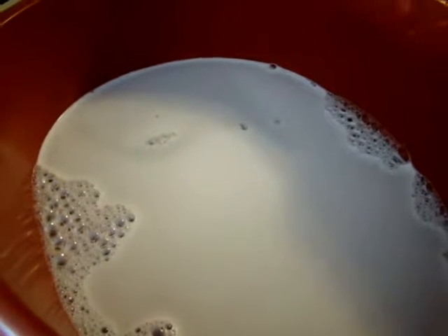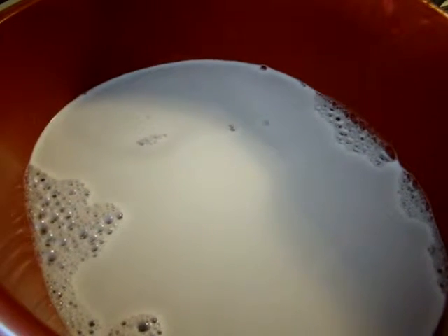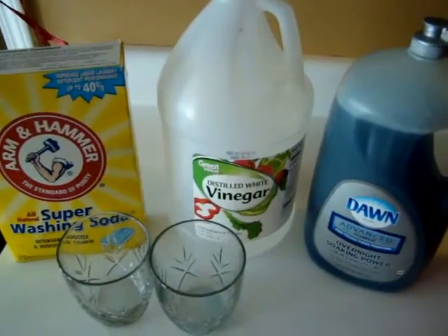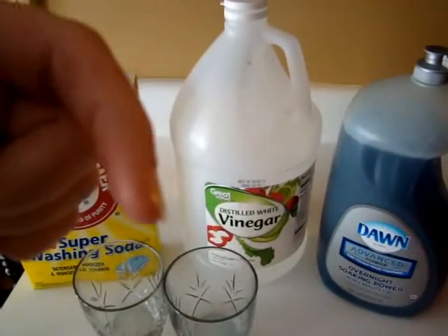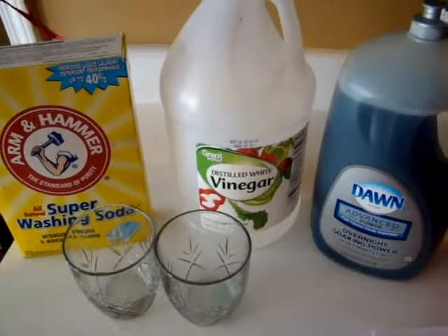I hope you all are having a great Wednesday. I have a busy day planned of cleaning and washing clothes. The weekend is coming — that's what I keep telling myself! So get these three products because you are going to love this recipe. I'll post the exact recipe down below in case you didn't catch it in the video, and I will see you Thursday — bye bye!